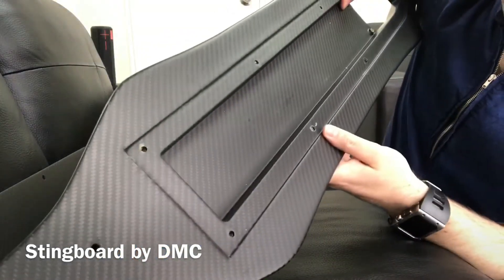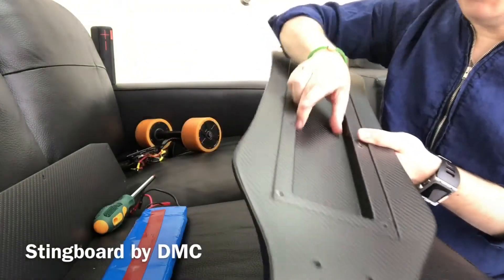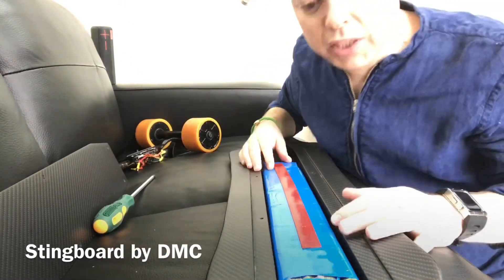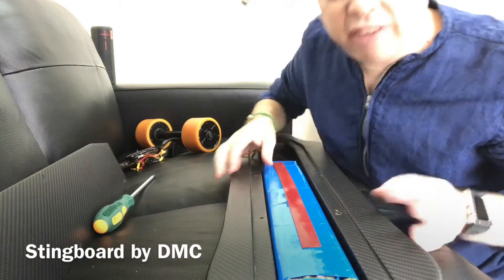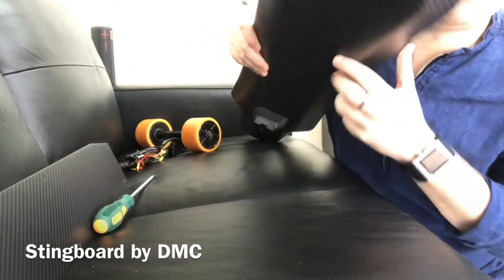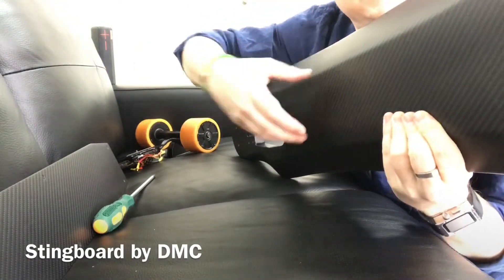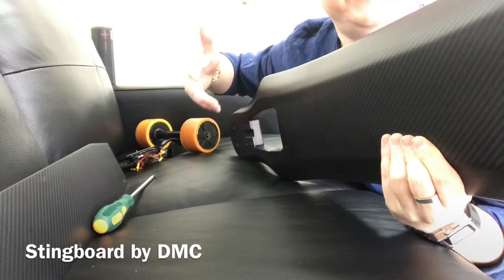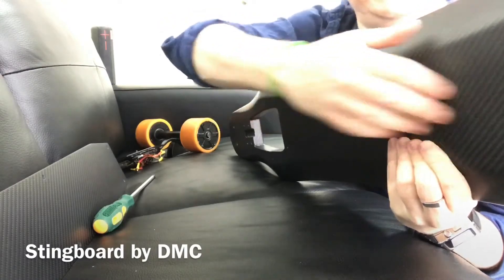This is what the board looks like inside — our idea is to basically put the battery inside the board. Most other electric boards at the moment have the battery under the board. We don't want to do this because sometimes you drive over stones or other obstacles that can damage whatever is underneath.